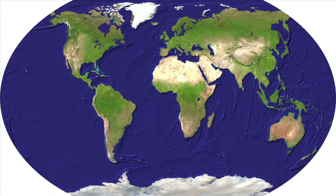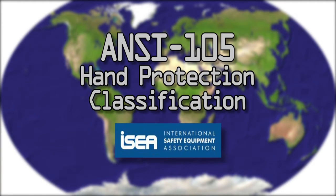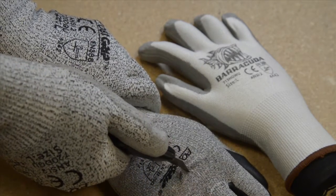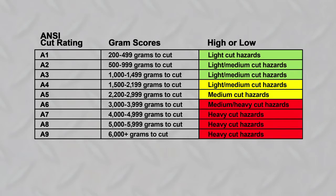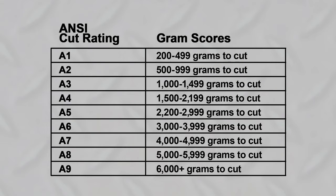There are two standards that can help guide you in this decision. In the U.S., the preferred standard is the ANSI 105 for Hand Protection Classification, developed by the International Safety Equipment Association, or ISEA. The ANSI standards cover comprehensive hand protection. What we are talking about today is the ANSI standard for cut resistance, which was revised in February 2016. It now rates cut resistance on a scale of A1 to A9, where A1 is the lowest level and A9 is the highest.